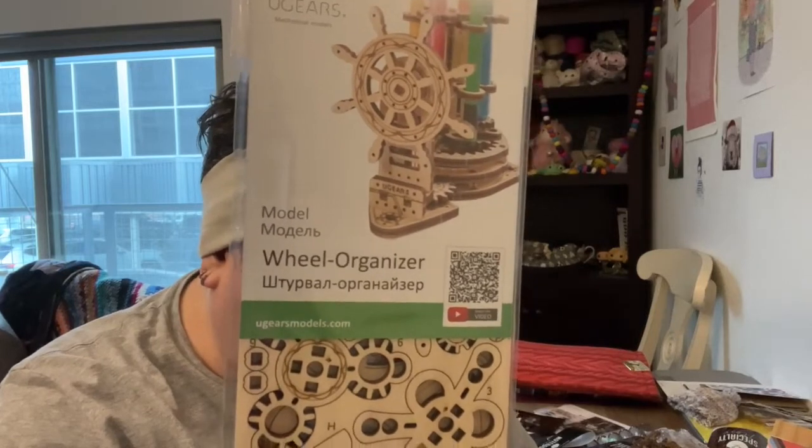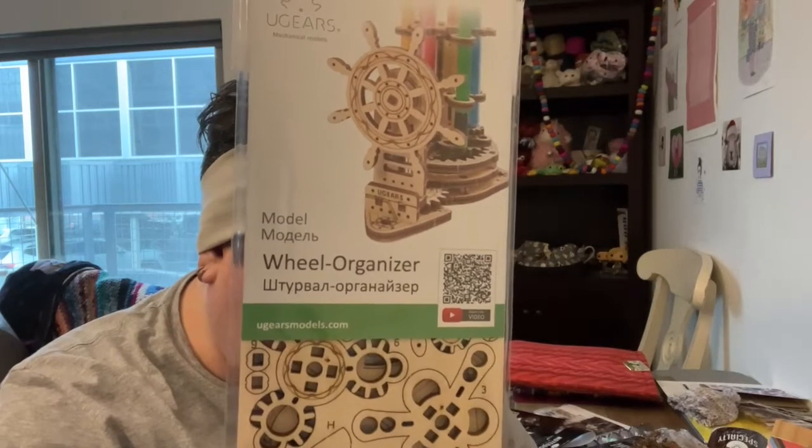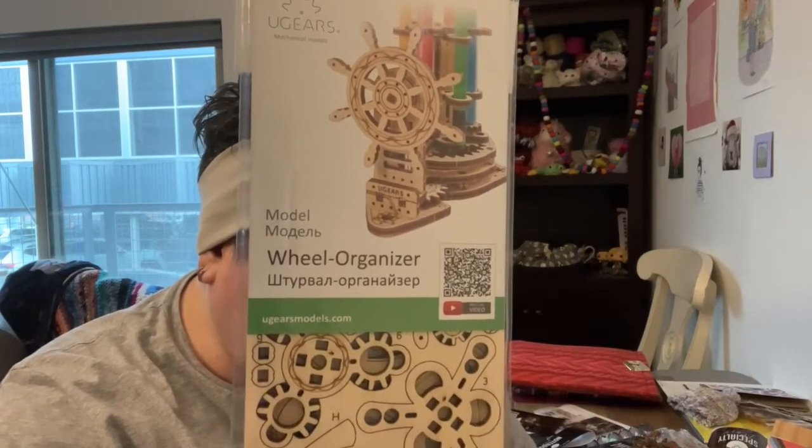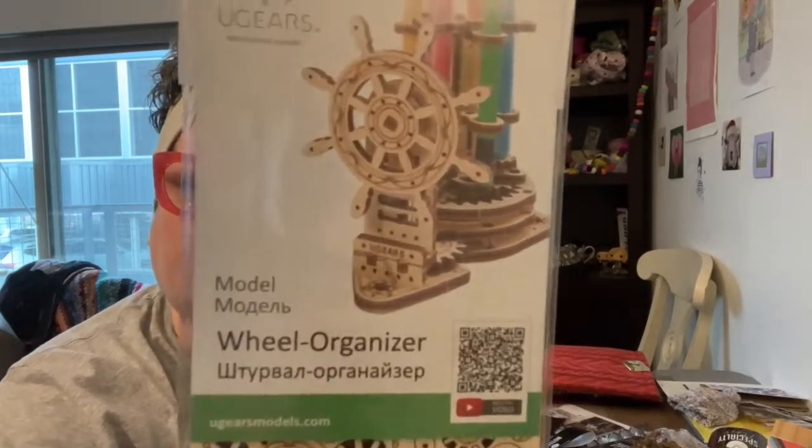Clockwork wheel organizer made by U-Gears. Add some steampunk to your stitching area — this wheel organizer is meant to hold pins and pencils, but we're going to be using it to store our stitching scissors. Well, that is cool. So we have to put it together and then you can use it to store scissors, pins, pencils, or whatever. Very cool.